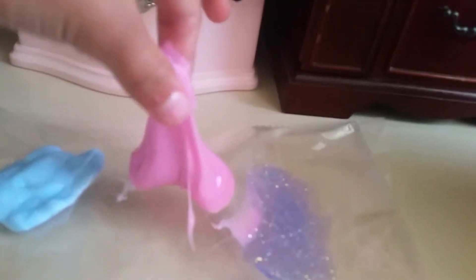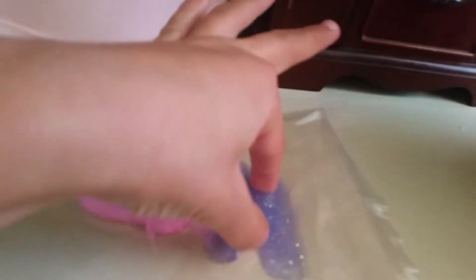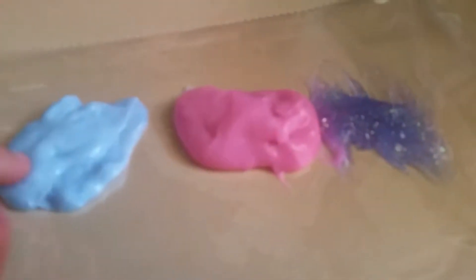This one was toothpaste and glue, and it's amazing. This one was contact lens solution and glitter glue, and I added some Tide because it was a fail. And this one was Downy and glue. I recommend you try this one, and then you can try that one — Downy with Tide, or just contact lens solution and Tide. I think they're all good, but I like this one the most.